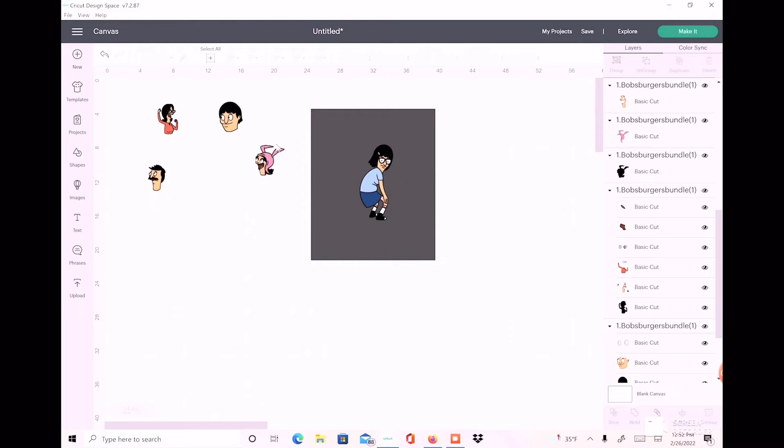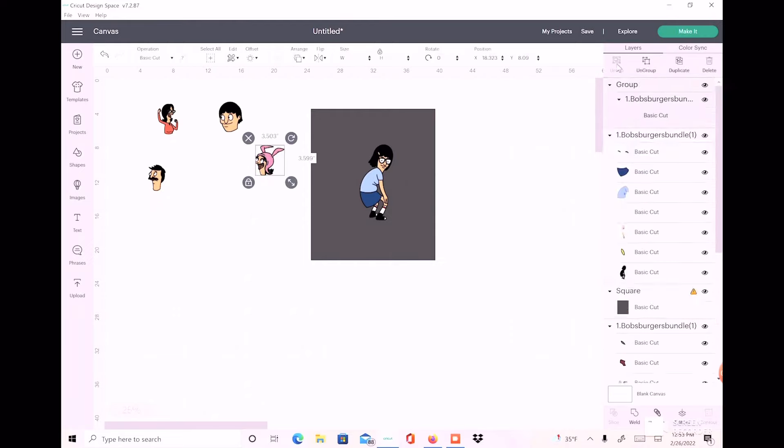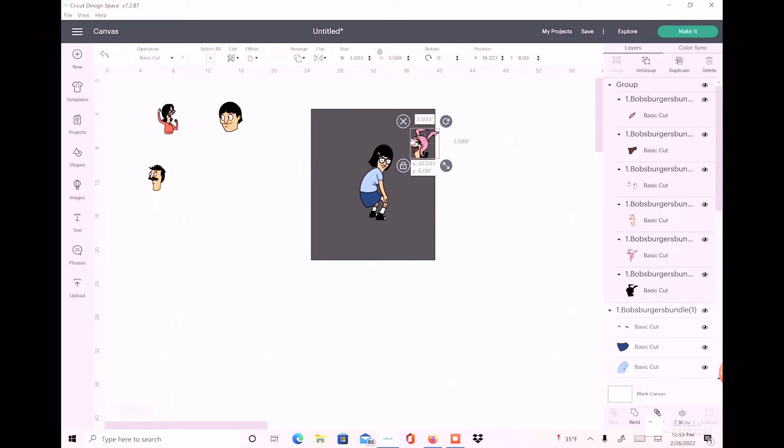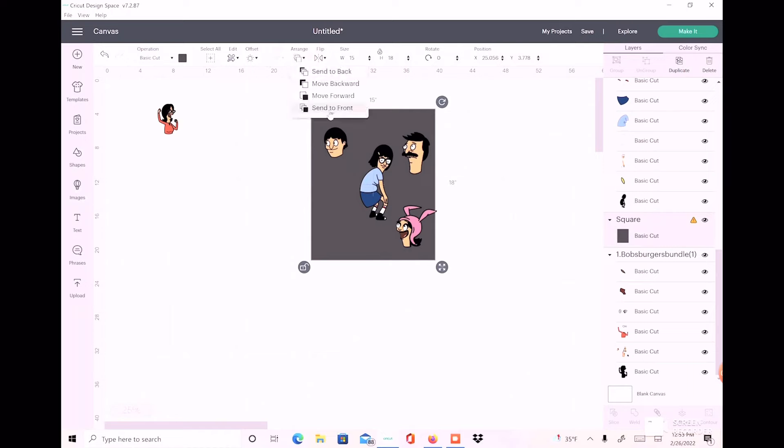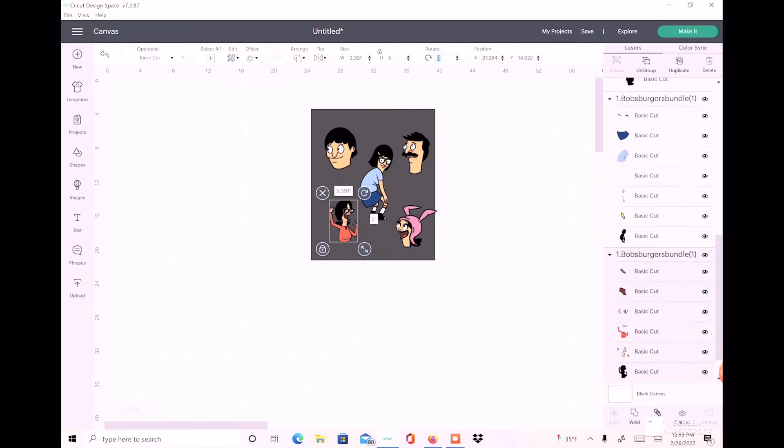I never grouped Louise back together, so I'm just going to highlight all her pieces. Let's put Louise down there and make her about four inches in height — maybe even five. I'm going to make all the other characters about five inches in height as well. So we have all of that. We can go ahead and delete the square since it was just giving us a visual reference.